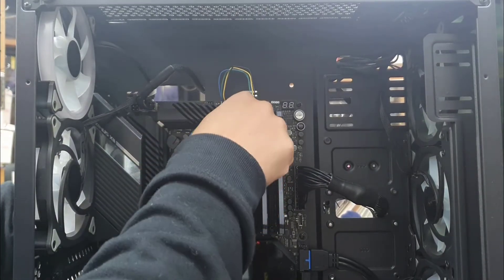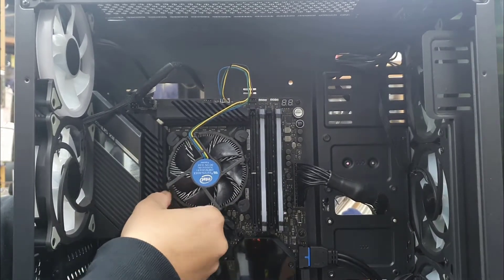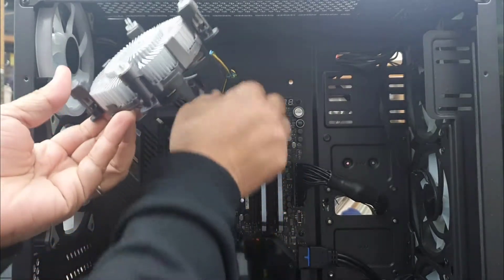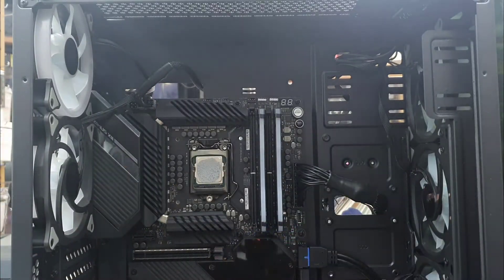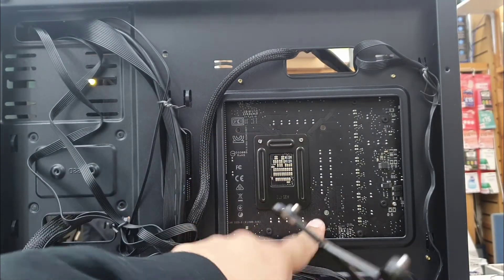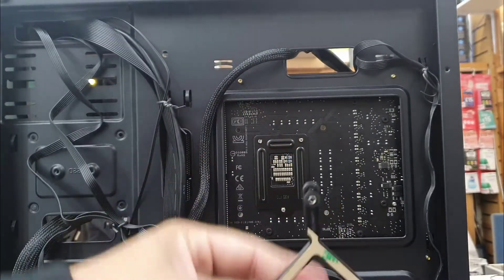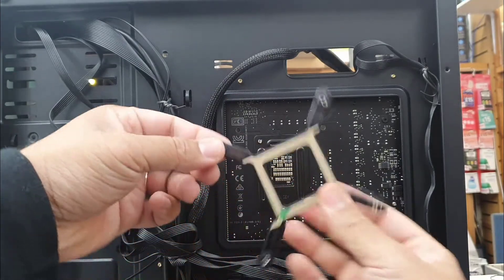Today we're going to install this radiator cooling on my Intel motherboard with an LGA1200 socket. Be careful when you pull out the CPU — if it's old and has an existing cooling fan, carefully take it out. I would suggest you run the machine for five or ten minutes so any paste applied there will soften and you can remove it easily. You can use 99.9% rubbing alcohol to clean it. Don't use any other liquid, and be careful not to damage it physically.